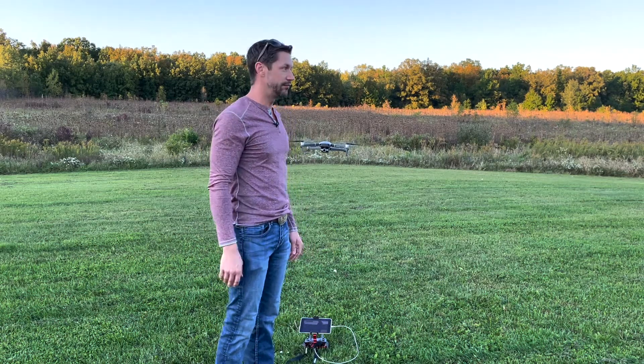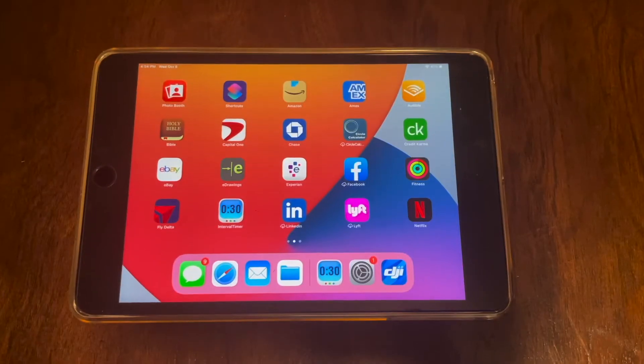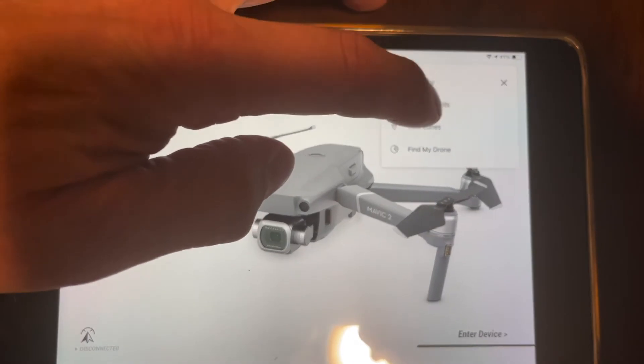It's really great, couldn't recommend it more. It's a lot of fun to use and has a lot of cool features you can utilize. I'm going to open up the app and show you how to review a flight — select this option in the top corner: flight records.